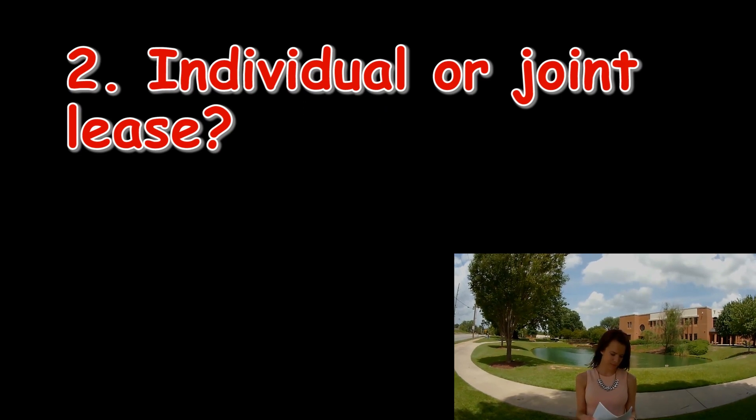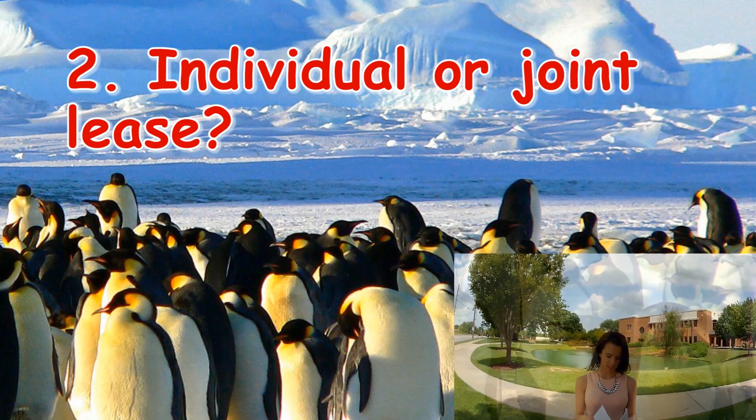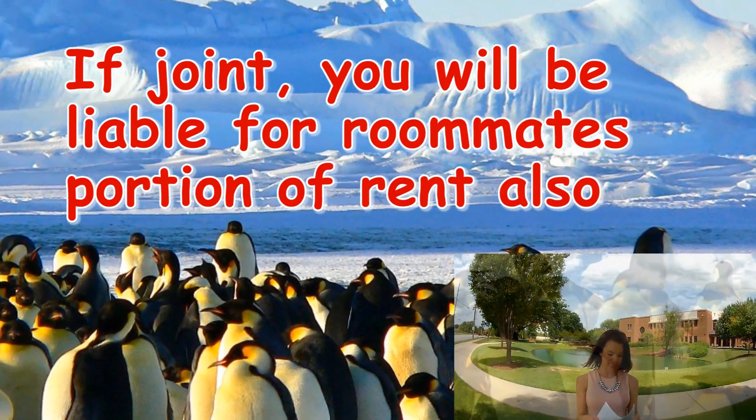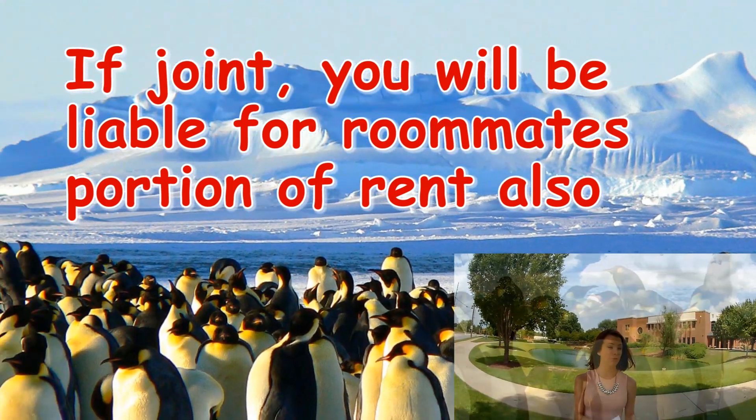Number two: is the lease just with you, or one for the whole apartment? If the lease is for the whole apartment, you will be liable for any unpaid amounts from your roommates.